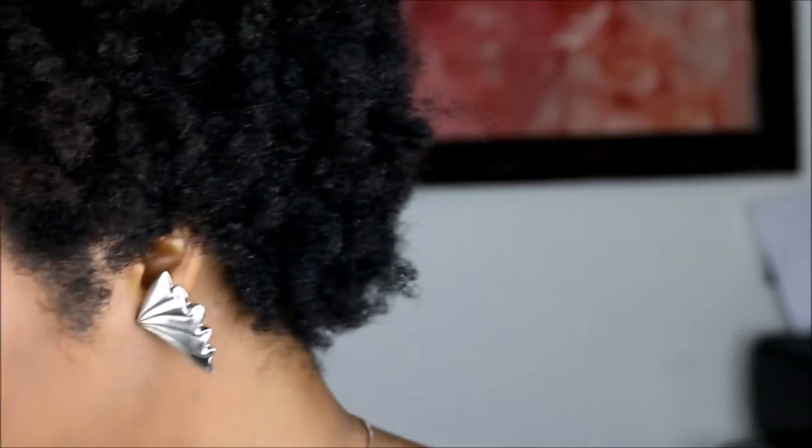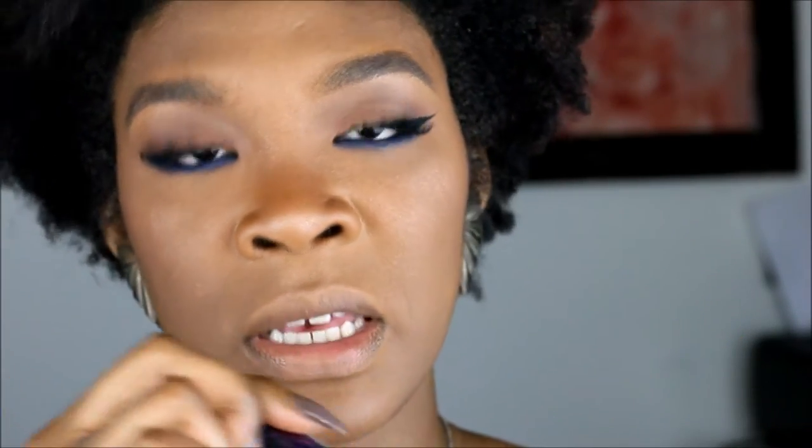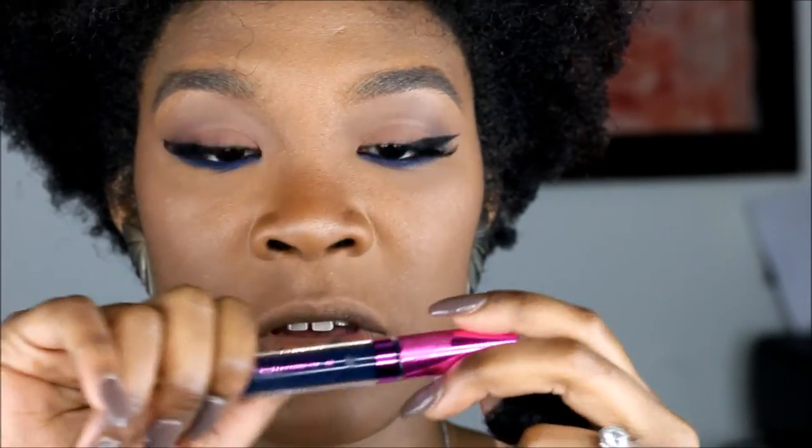And then it's just going to be a dark blue lip from L.A. Splash Cosmetics — the color is Smitten lip tint mousse.